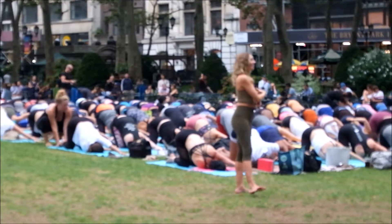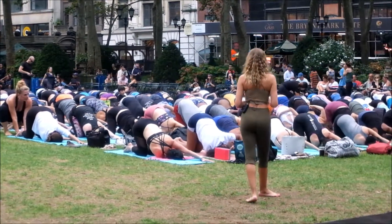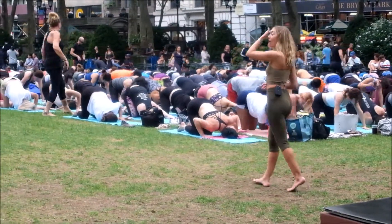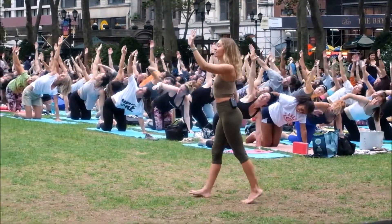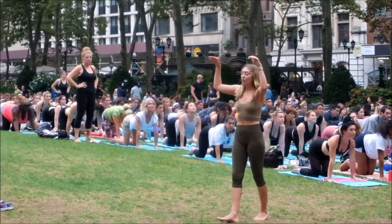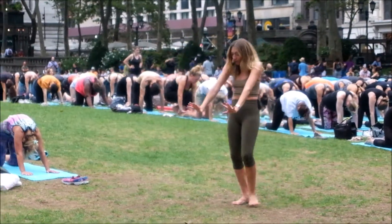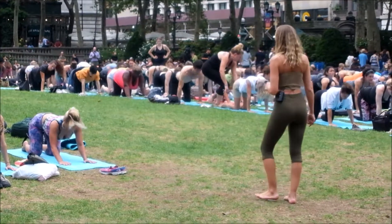Easy inhalation and easy exhalation. Walk your left hand back, press it down, unwind, reach the right arm all the way up to the sky again, look up. Exhale, both hands down to the mat. Breathe in, tilt the pelvis forward, look up, drop the belly — cow pose. Exhale, round the spine, scoop the belly out, press the floor away, let the head drop. Inhale to arch into a cow.